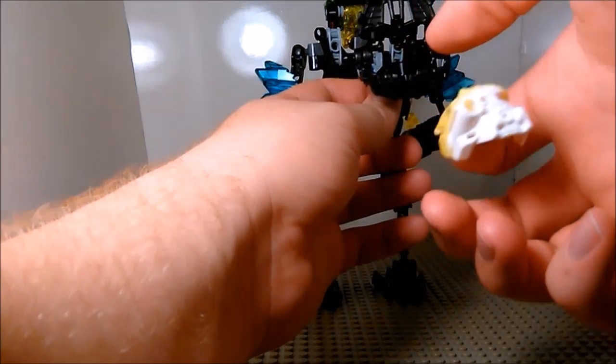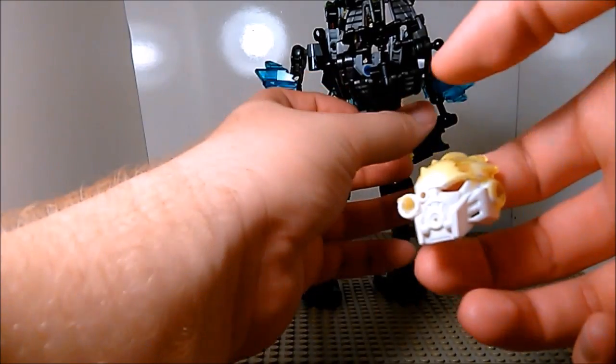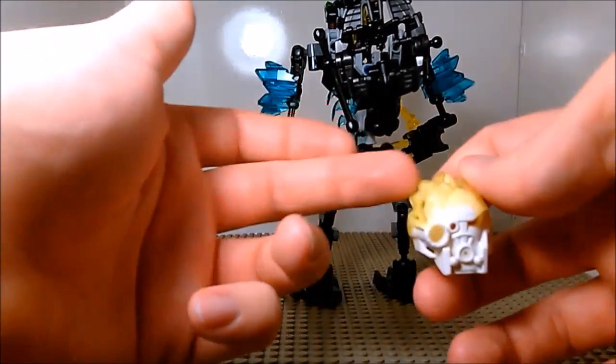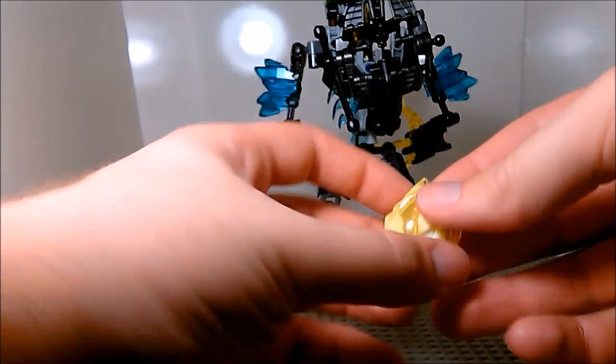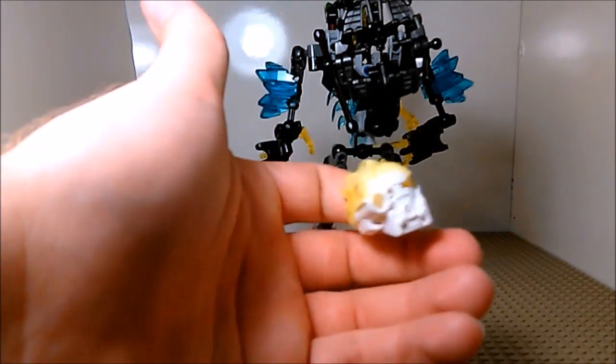Opening up this claw tail tip reveals Kopaka's infected mask. You have plain white bleeding back into that transparent crystal green. It's alright.